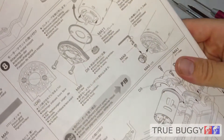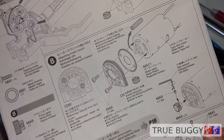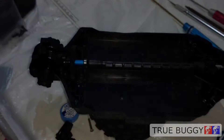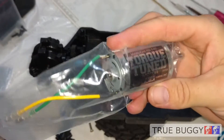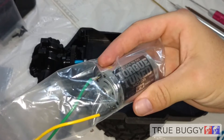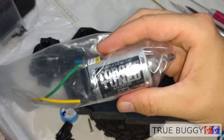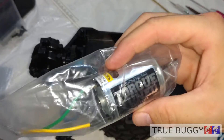In step eight, this is describing how to attach the motor plate and pinion that come with the kit. The kit gives you this torque tune motor where you can gear it up and get a little more speed out of the thing without upgrading your motor system. That's a nice bonus, but I'm going to keep it in the bag — I don't plan on using that.